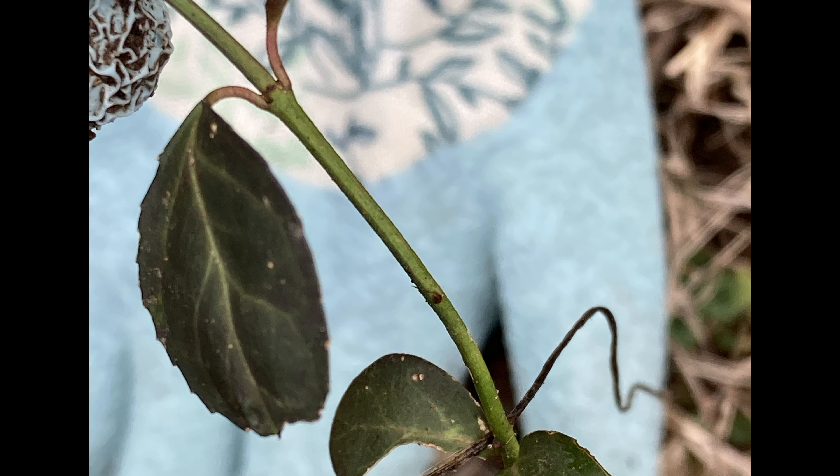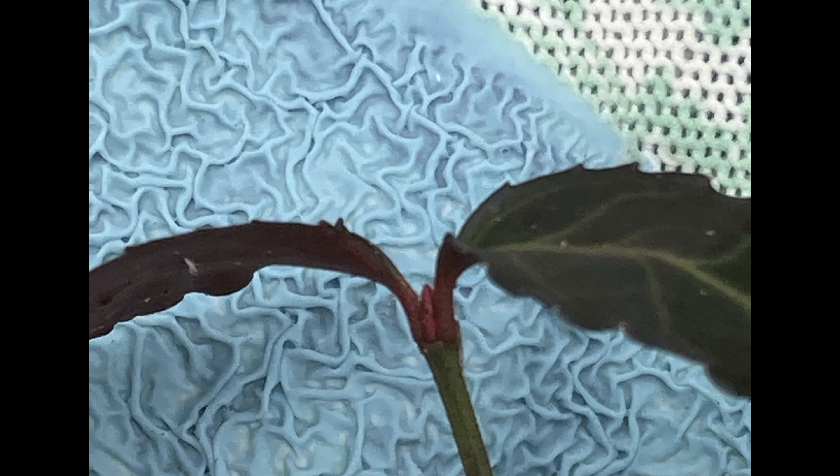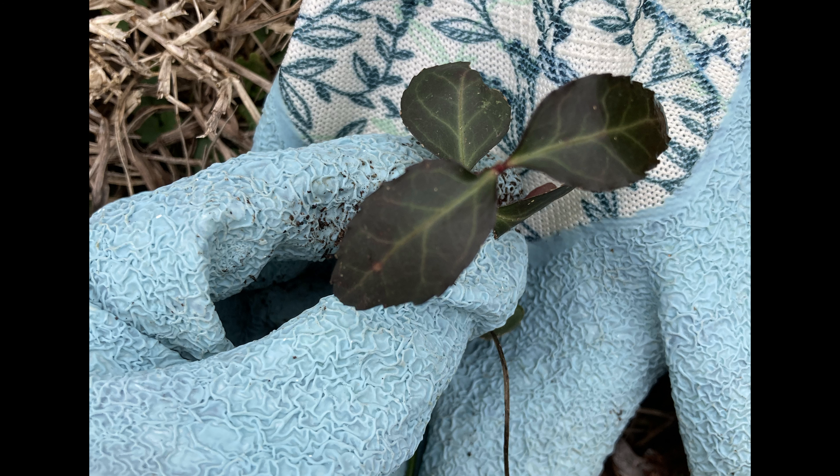And some of these pictures you're going to see — some seedlings I found underneath the threadleaf cypress that I pulled out. They are invasive winter creeper, so that sucked. But I found them and pulled them out luckily, because they are monsters when they get bigger.